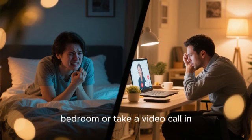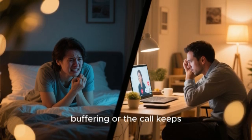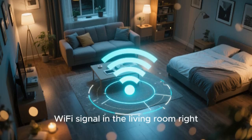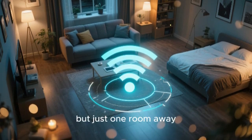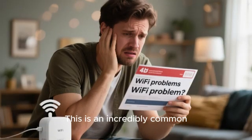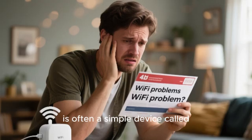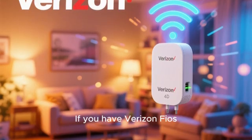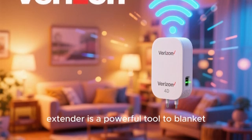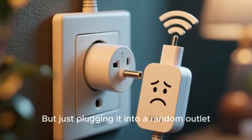You're trying to watch a movie in your bedroom or take a video call in your home office and the video keeps buffering or the call keeps dropping. You have a perfect Wi-Fi signal in the living room right next to your router, but just one room away it's a digital dead zone. This is an incredibly common frustration in modern homes, and the solution is often a simple device called a Wi-Fi extender. If you have Verizon Fios, their branded network extender is a powerful tool to blanket your entire home in a strong, reliable wireless signal.